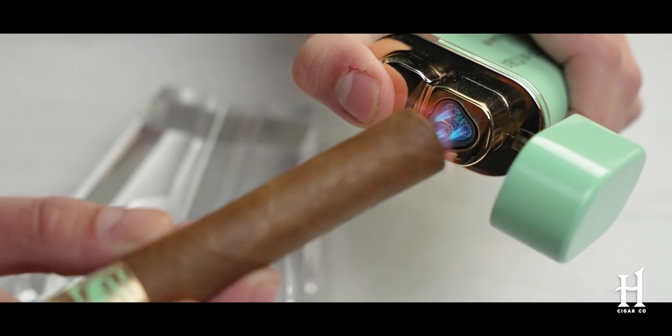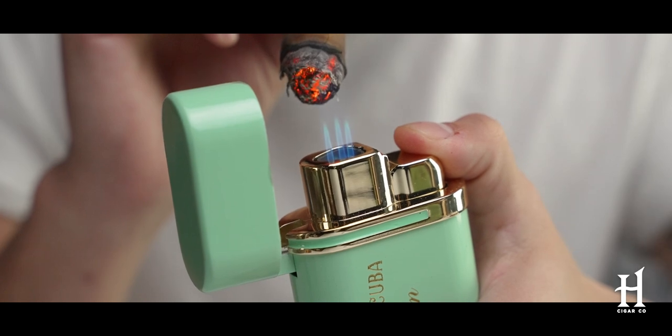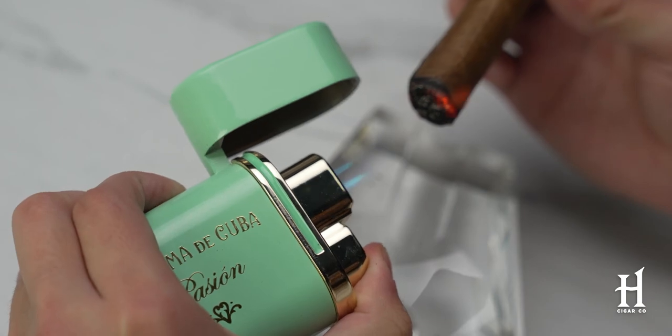I'm a sucker for the color scheme — I just love this lighter. It's a table lighter, but if I'm going out and it's a windy day, I will throw this in my golf bag. I'll bring it to the beach in my backpack because I know it has the firepower I need for a windy day. And at the end of the day, I don't have to carry it in my pocket — in my backpack or my golf bag on a windy day, this is coming with me.